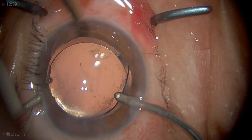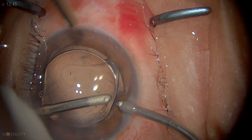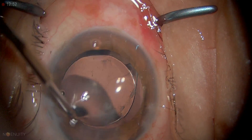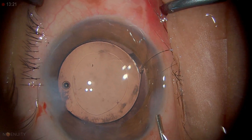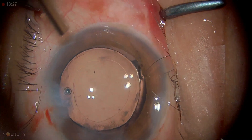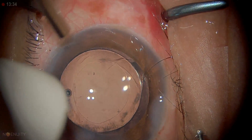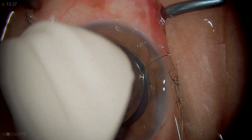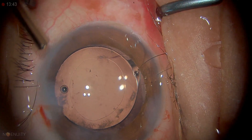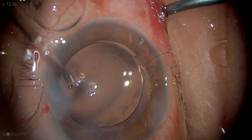Always go in with the infusion first, and then take the other instrument out. We'll just clean up the subcapsular area a little bit — it's always nice to have a clean capsule. Visualization of the retina is better when the capsule is polished. It's always good to over-inflate it a little bit, but remember at the end you need to tap it so that the intraocular pressure is not high, because that causes two problems: it causes pain to the patient postoperatively as the block wears off, and it will endanger the optic nerve. The last part is to give some intracameral Vigamox, which I always do, and some on the cornea as well.